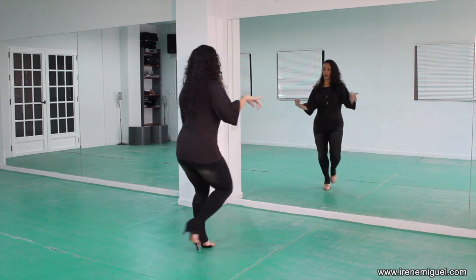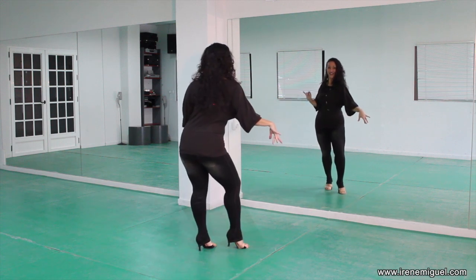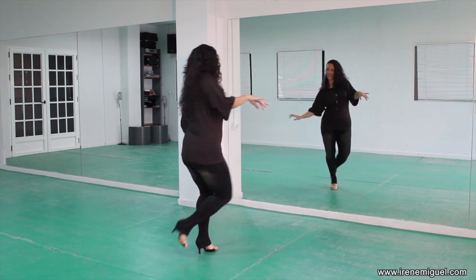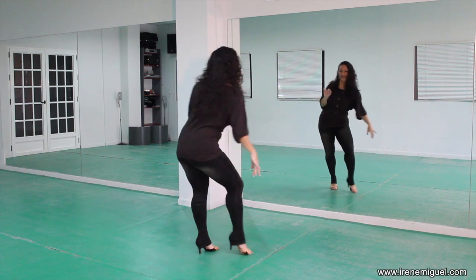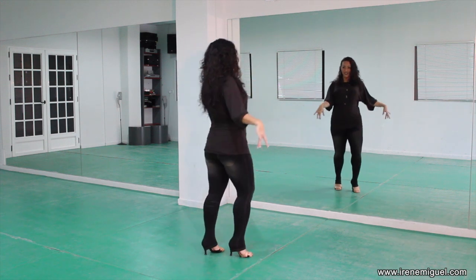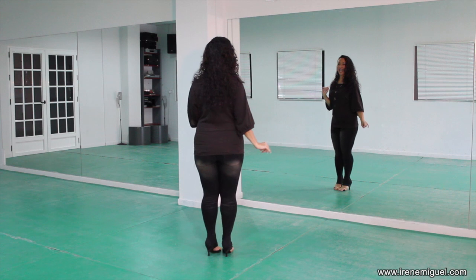Here we go with Cuban motion — shoulders forwards and forwards, one more shoulder roll. Body roll. Reverse. And hip roll. And relax. Let's do the same to the left.